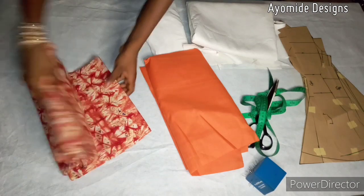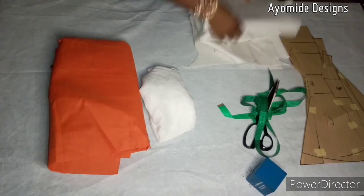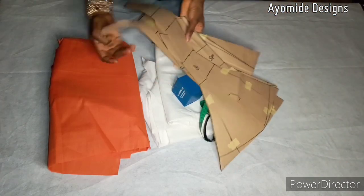For this blouse I will be using this lovely dress fabric. I also have my cutting lining, my hair stay, the warding for the breast pad, my pins, this very sharp scissors, tape, and my patterns.